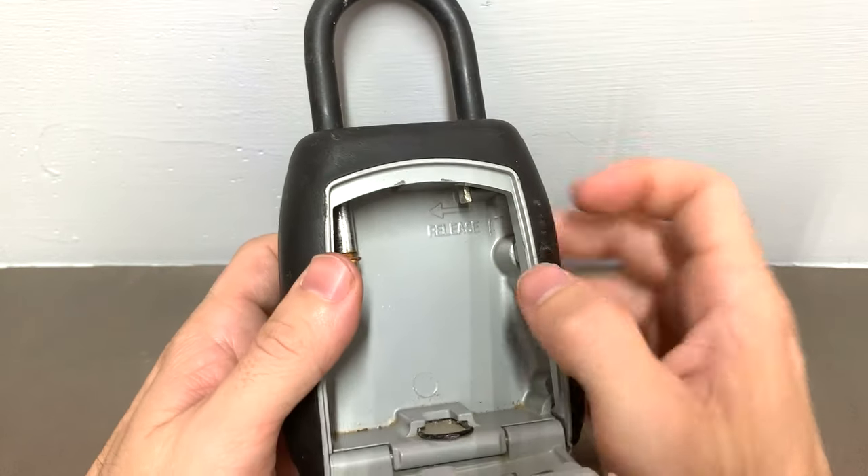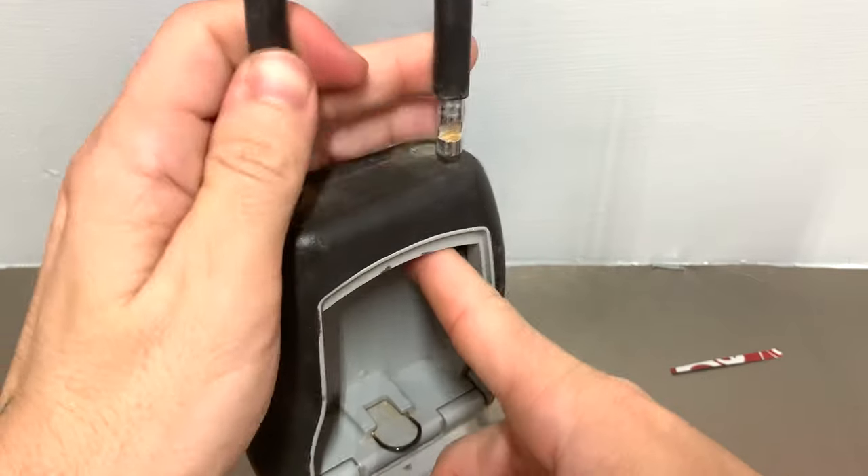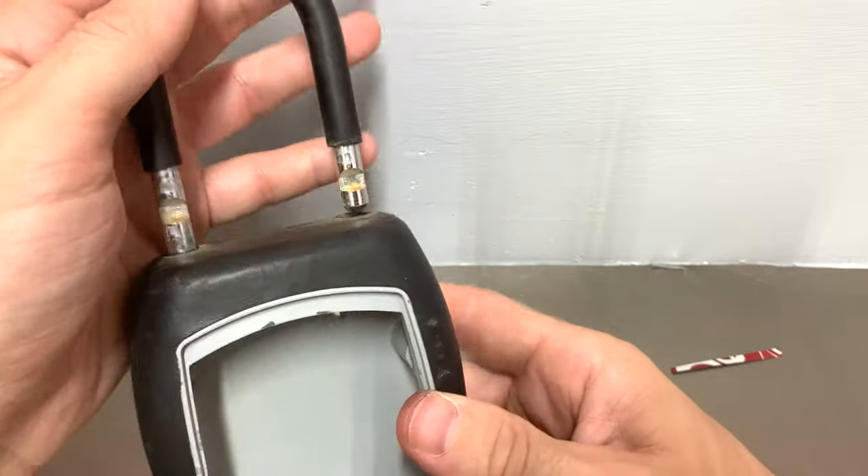You'll see in here it says 'release.' You will push this tab to the left and you are able to take it off of the chain link fence or the doorknob, whatever it's on.